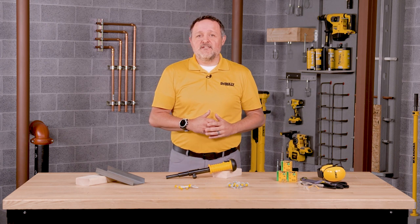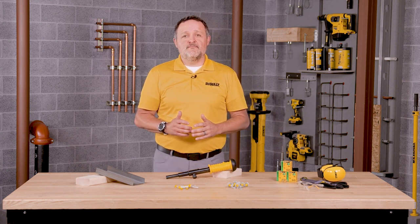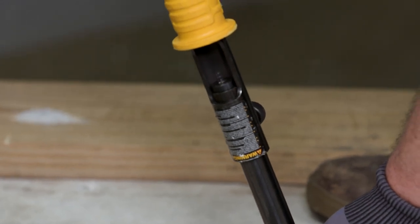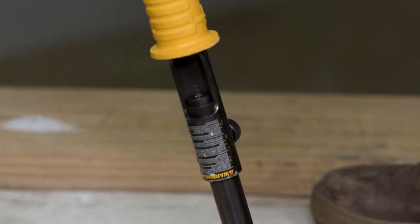To prepare for the next fastening, point the tool in a safe direction and repeat these steps again. Once you've finished using your powder actuated tool, be sure that there are no powder loads or fasteners left in the tool.